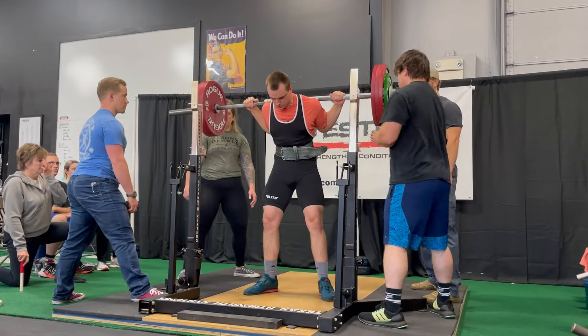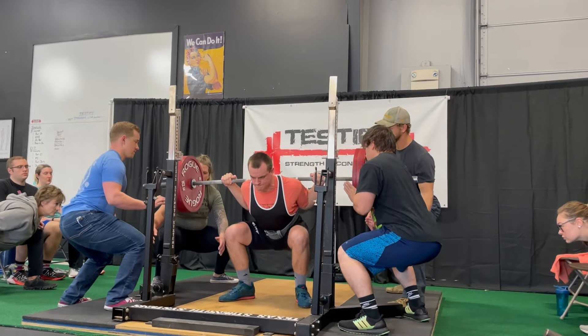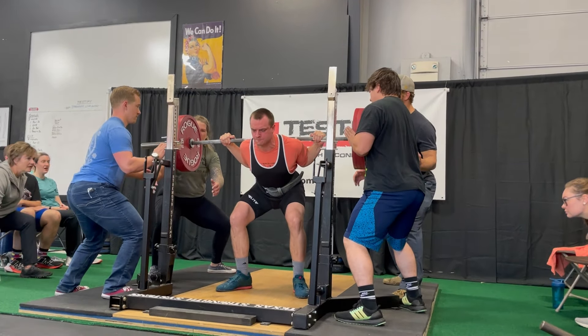Lastly, number 10: stay in your lean. Stay leaned over a little bit longer than you think you should. You will get vertical eventually — your back angle will eventually become vertical, but don't make it get vertical right away. Stay in your lean.